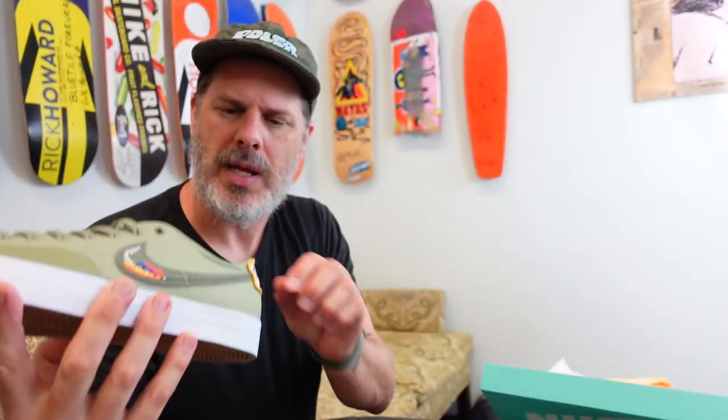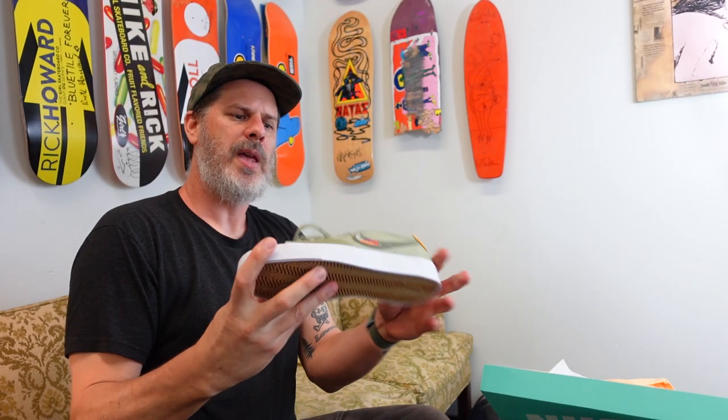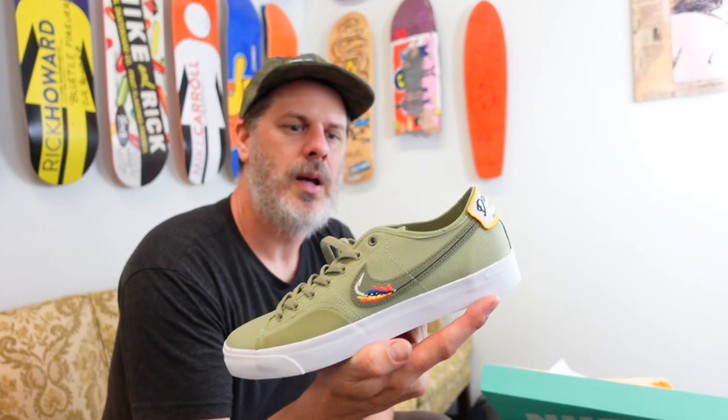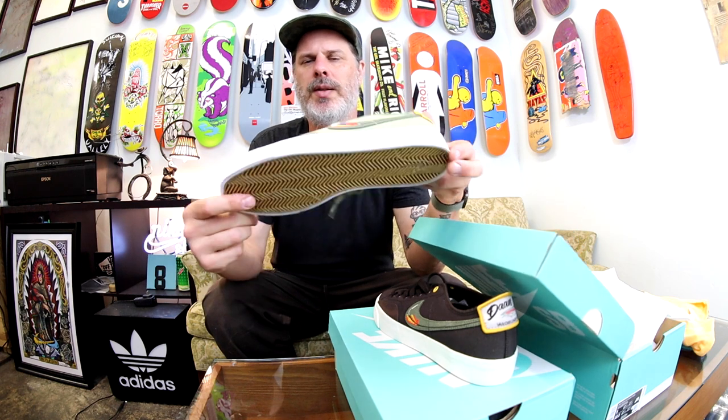Here's the insole — it's a fixed insole, not removable, so it's not your traditional Nike SB zoom air insole. It's just a basic insole, which is why these are $75. The release date is the 15th, but we're doing these at midnight on the 14th — Friday the 14th at midnight. Don van der Linden Blazer Court.